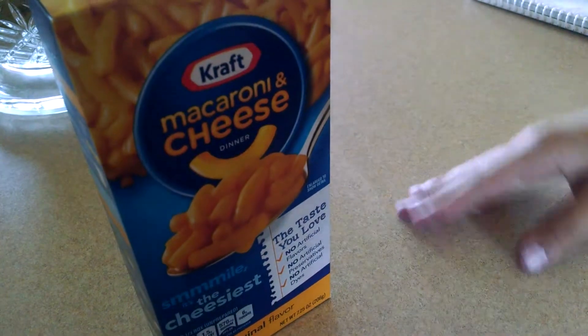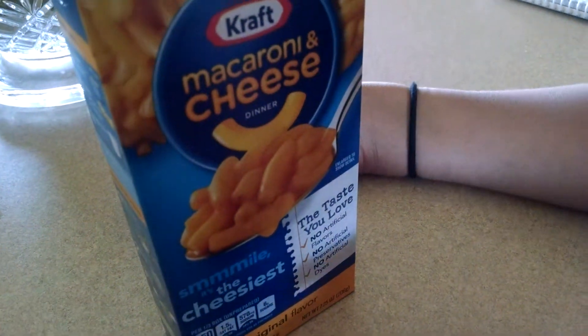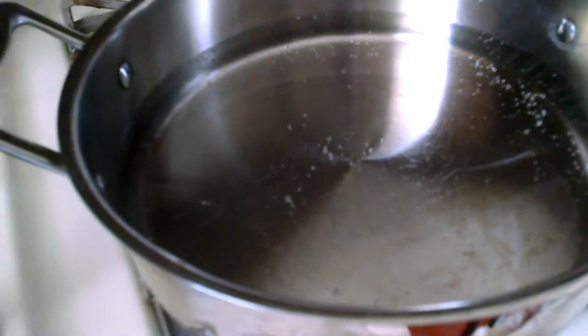The next step is to get the Kraft macaroni and cheese box. It's about a good time to add our Kraft macaroni in the pot.